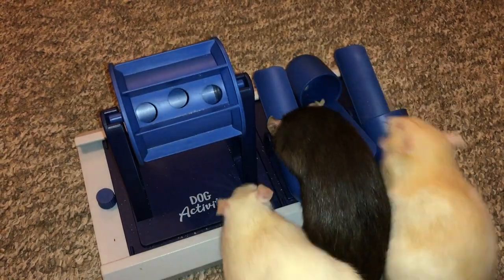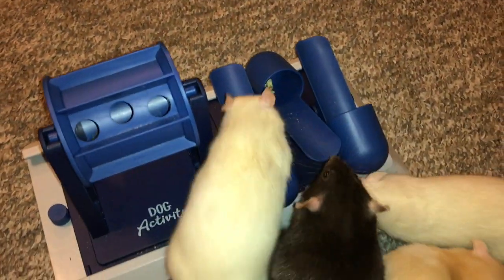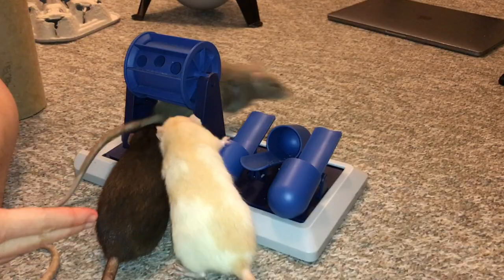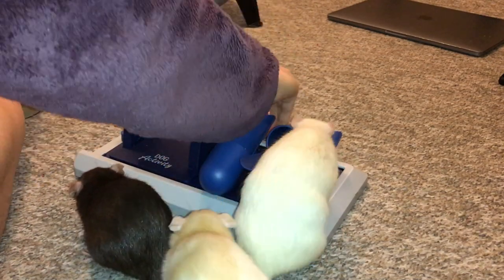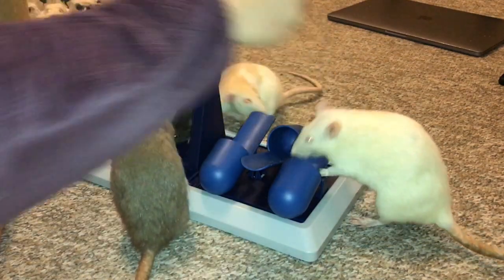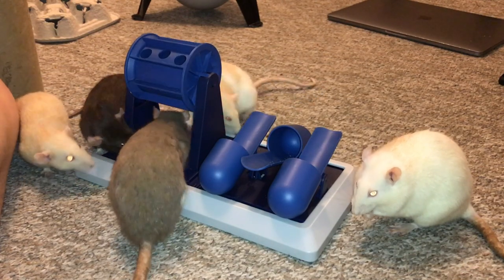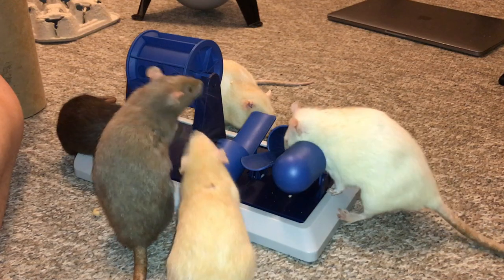Does this toy seem like it's designed almost specifically for rats, or is that just me? Because I cannot imagine a larger dog using this. I saw the video of them using it before I bought it, but it just seems so much more suited to rats — everything here is the perfect size for them. It's kind of cool seeing just how many foraging toys out there are really nice for rats, even if the people who make actual rat foraging toys still refuse to see that rats are smart little things.